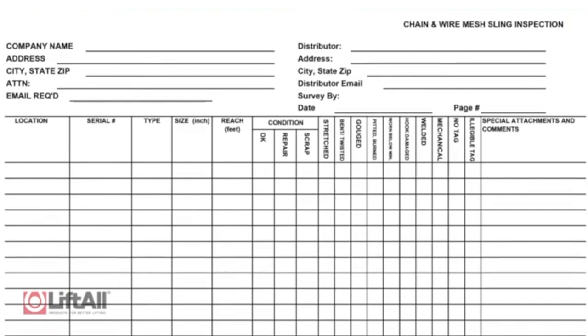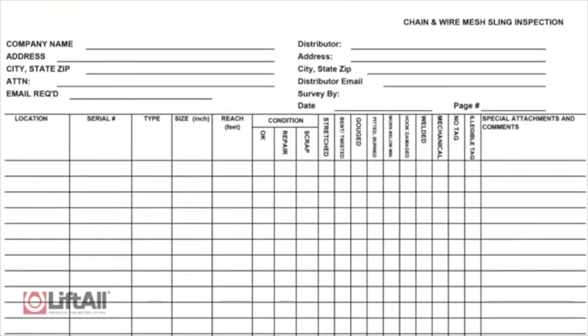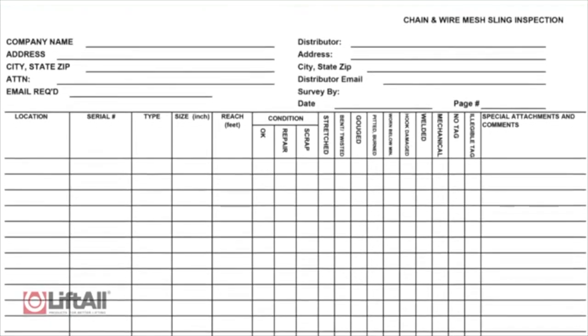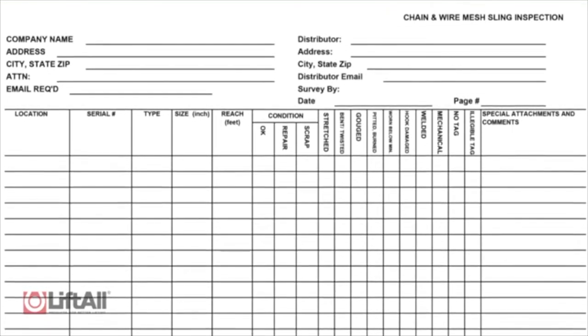A written record must be kept of the most recent periodic inspection. Liftall recommends using documentation similar to what is shown here. If documentation of individual slings is maintained, it should be based on a unique serial number, color coding, or electronic tracking such as RFID or other means.